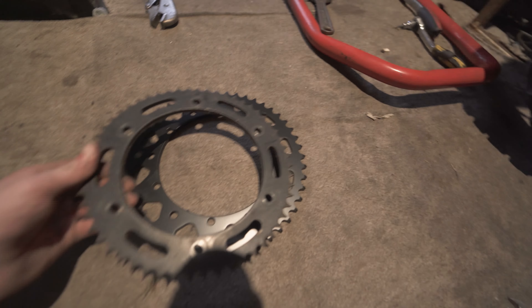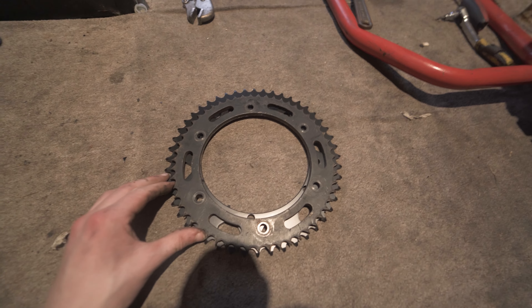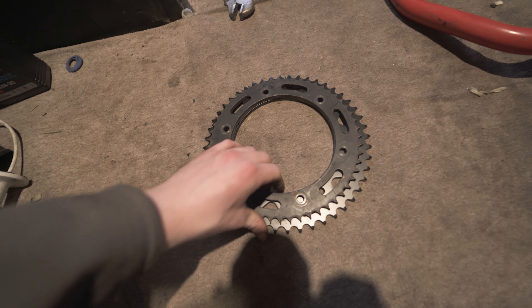Here is the sprocket — the 520 — and here is the 428. There's not really crazy amounts of difference in it, but you can definitely see how much bigger it is.